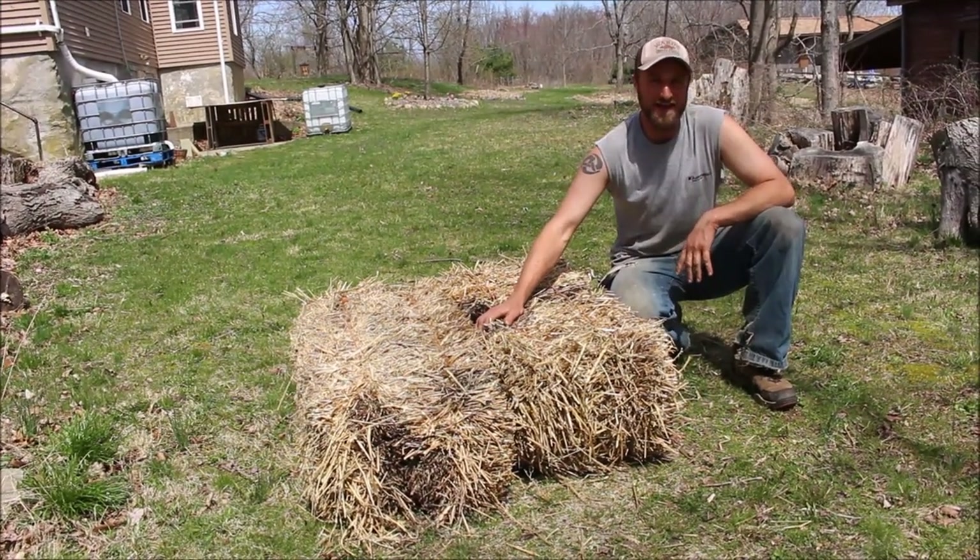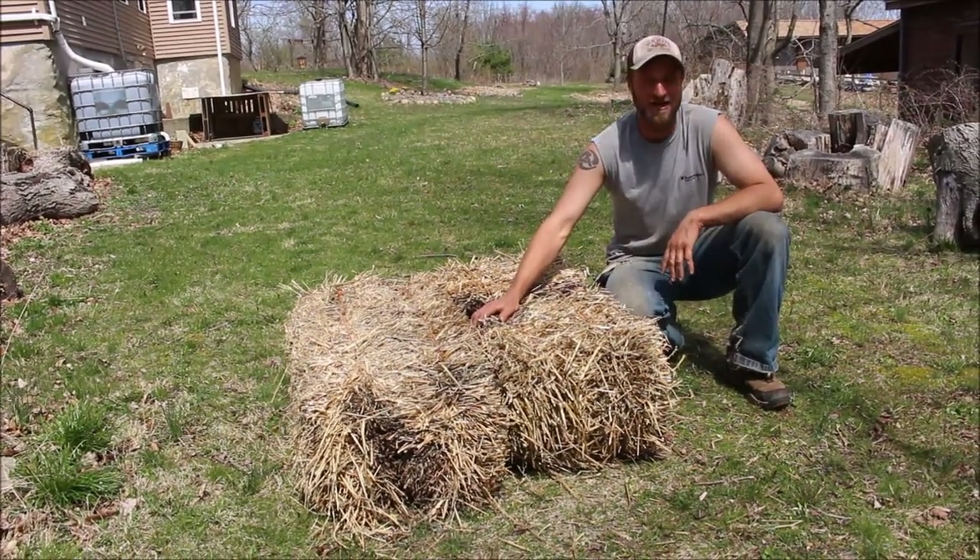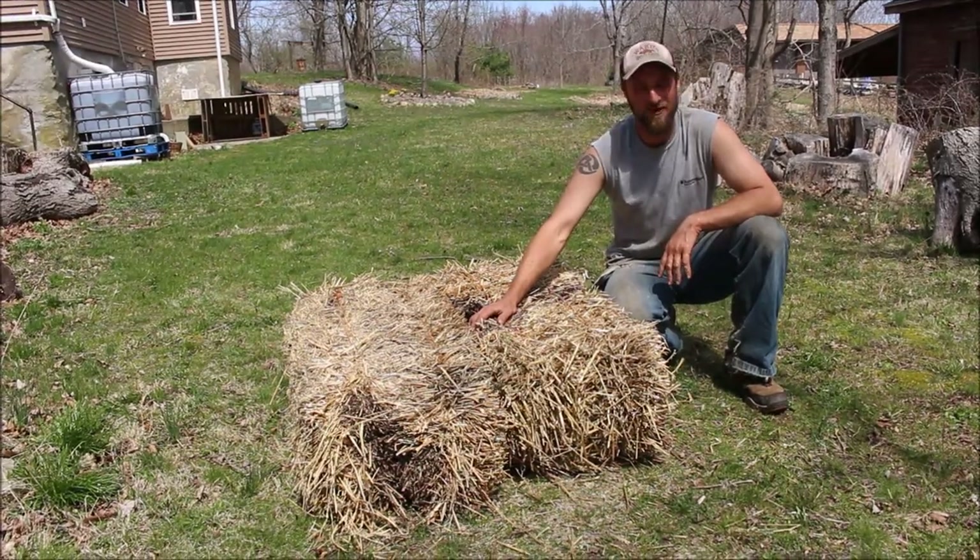Thanks for taking a little walk with us today, and hopefully these techniques can help you out on your farm. Thanks for watching!